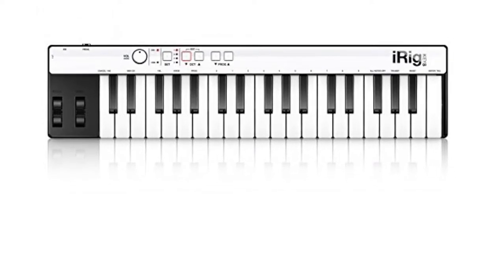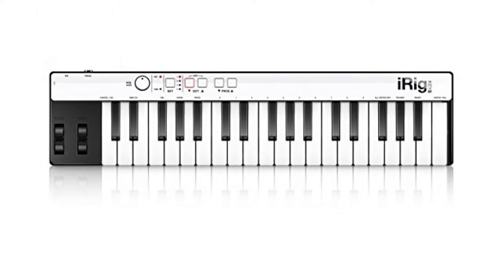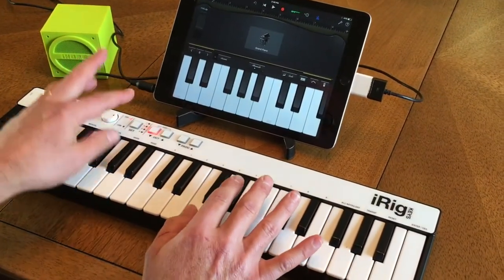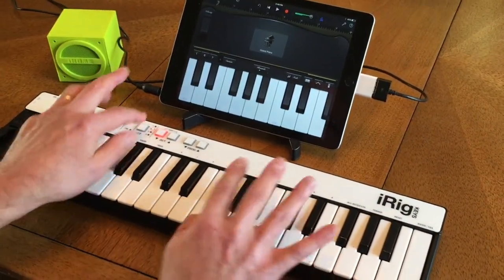Here's an excellent and truly portable little MIDI controller that you can use with your iPhone, iPad, or Android. It's called iRig Keys. Here I'm using it with GarageBand on an iPad.